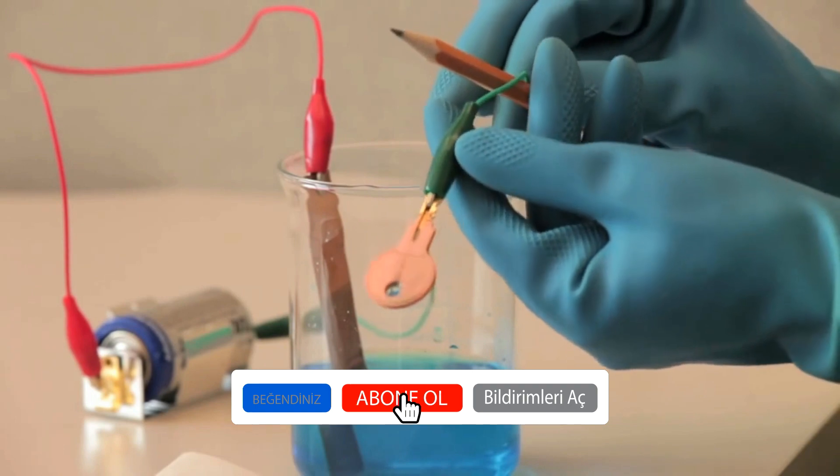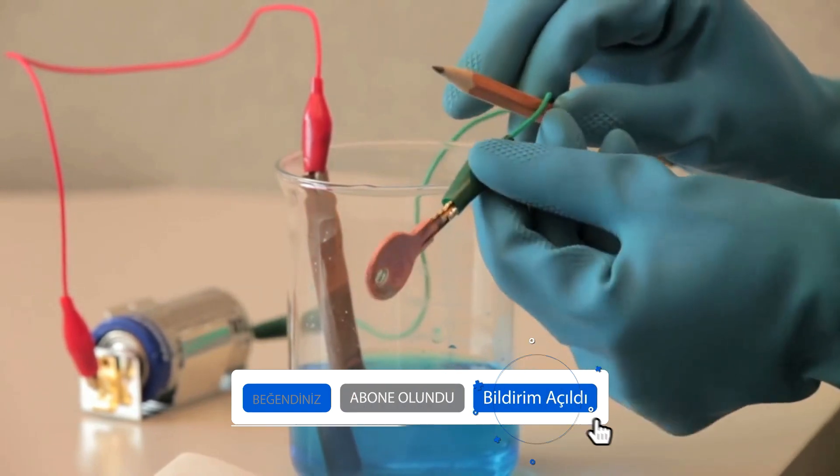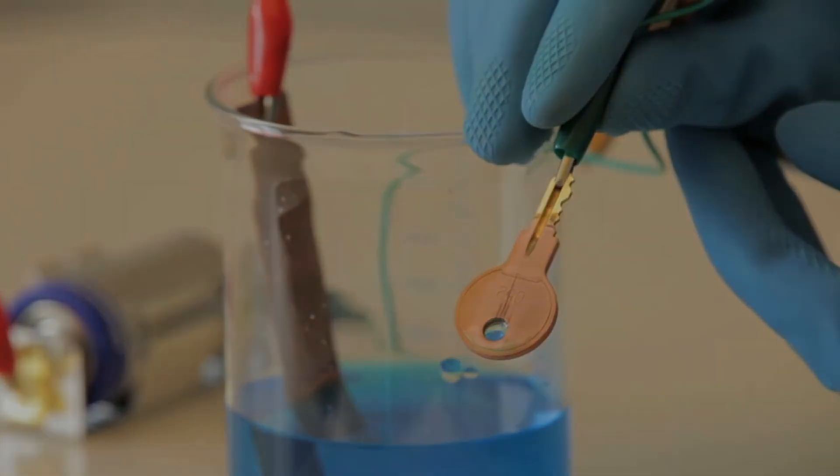After about 20 minutes, here is our result. While we don't get a high-quality finish like professional copper plating, you can see how the surface of the key is now coated with a layer of bright copper.